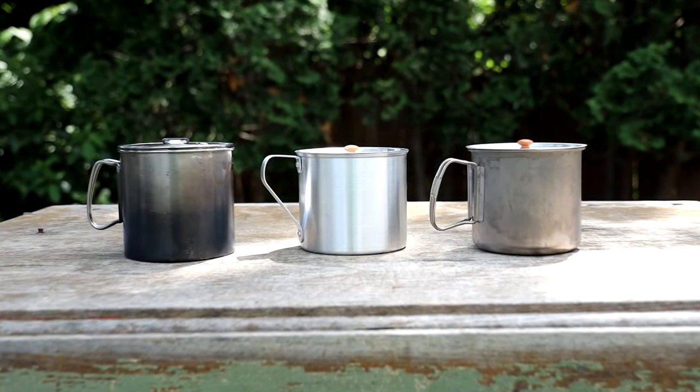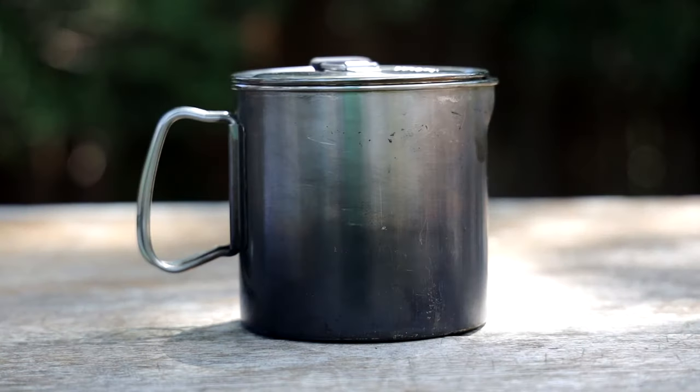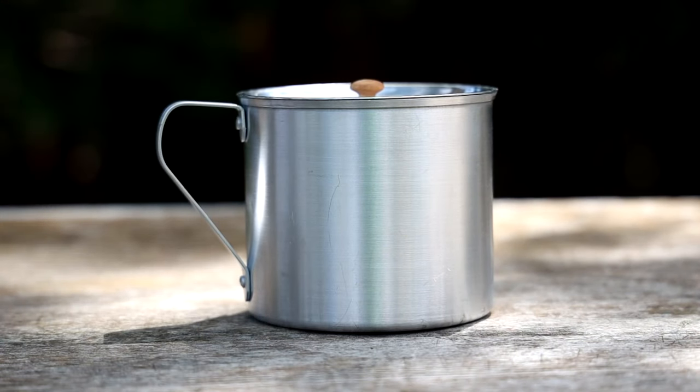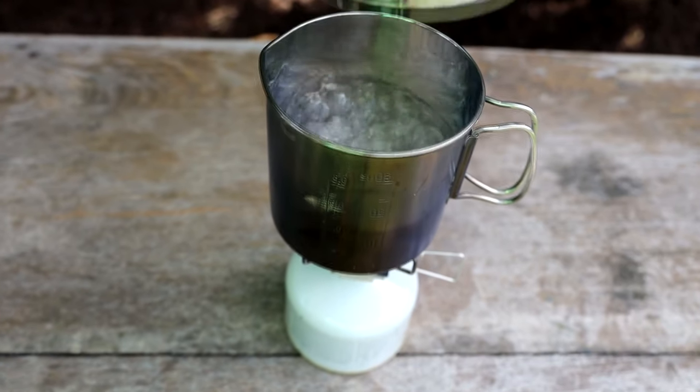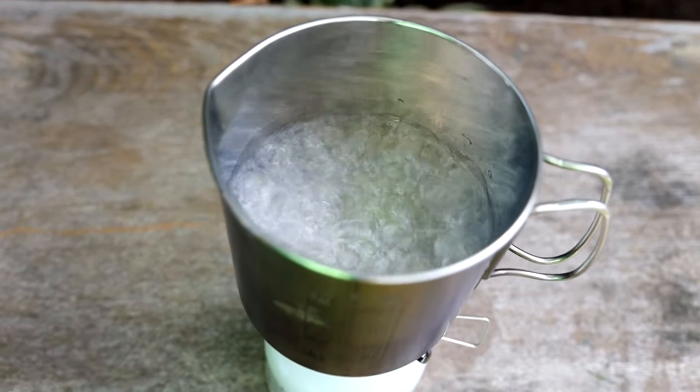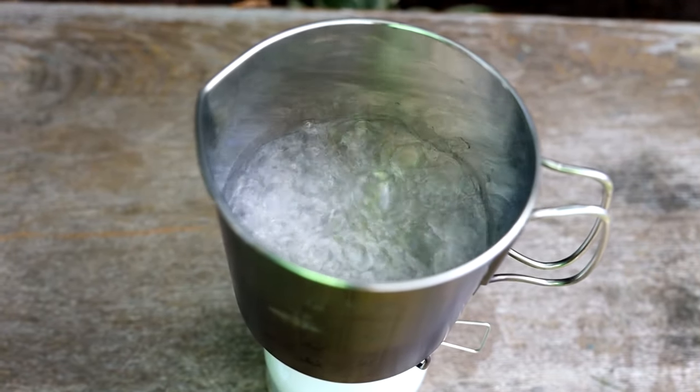The first thing we're going to look at is the material — what the pot is made of — because the material will also determine the weight of the pot. There are three basic materials: stainless steel, hard anodized aluminum, and titanium. Stainless steel is the most durable but also the heaviest of the three. It is non-reactive, meaning the water or food will not pick up a metallic flavor, and it's completely non-toxic.